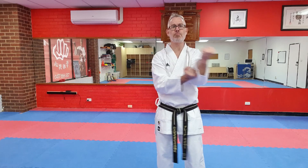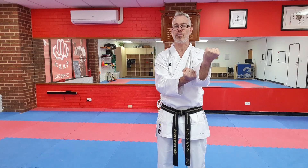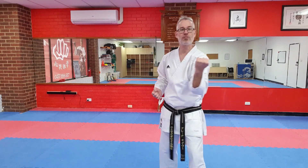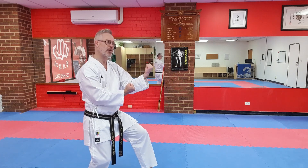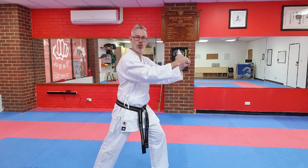Some schools of thought say this is purely a block — this hand is blocking and this hand is reinforcing that block. As I mentioned earlier, there's no right or wrong. The way I like to think about it: I've blocked and struck to the opponent's body. If I've struck into the lower part of the ribcage, I've brought their head forward. Because I've brought their head forward, I'm going to slide to the Kotsodachi, grab hold of their head — quite brutal — and then we've got that knee strike, the Hizigiri.